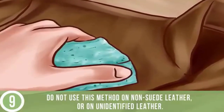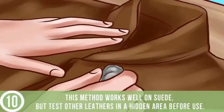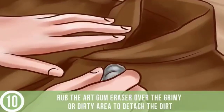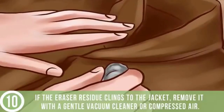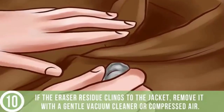Rub an art gum eraser over grime. This method works well on suede, but test other leathers in a hidden area before use. Rub the art gum eraser over the grimy or dirty area to detach the dirt or fresh ink stains from a suede jacket. If the eraser residue clings to the jacket, remove it with a gentle vacuum cleaner.